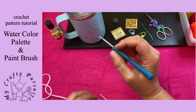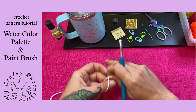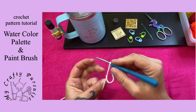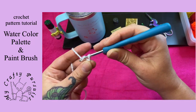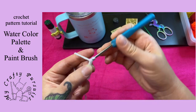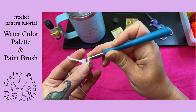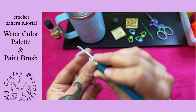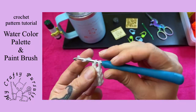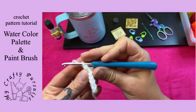We're going to start our paint palette with our G hook and our white yarn. We're going to start with a single crochet foundation row. If you're not sure how to do a foundation row, I will link another video that describes that. Then we are going to chain one and turn.